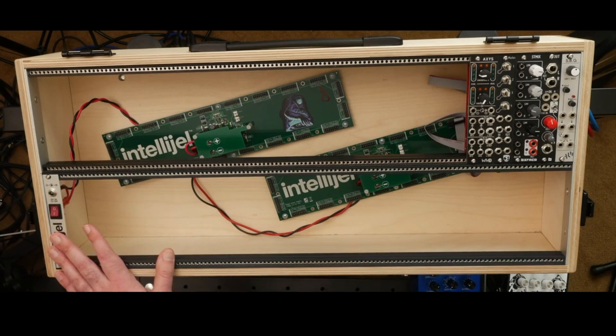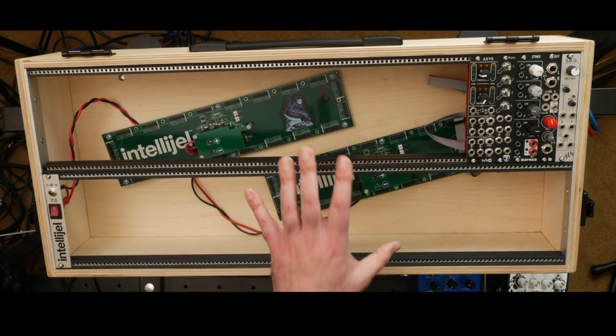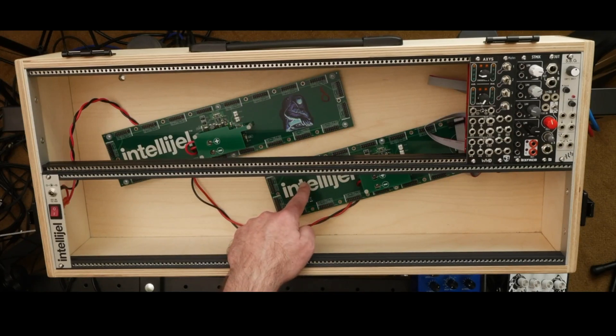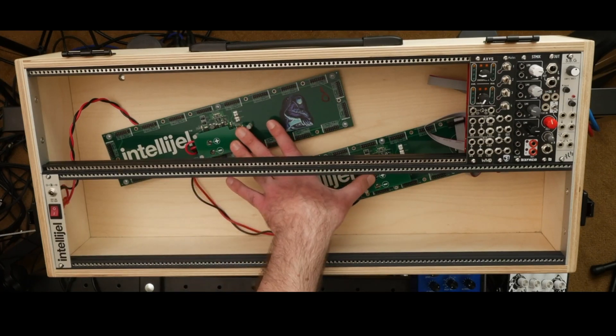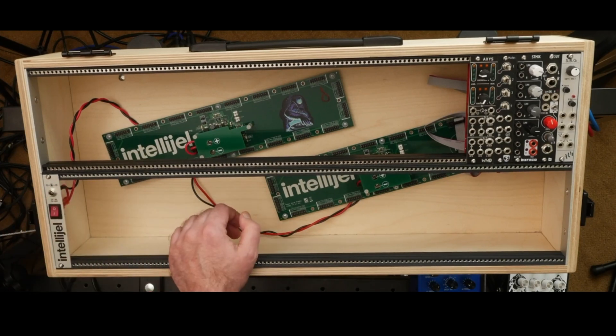I went with a 4 HP mount for bringing in the power. I could have built something custom but I decided to keep it simple. Even though Intelligel sells them as individual hybrid power supplies, I've got both wired up together. To make that work, Intelligel sells 30 watt and 80 watt power bricks — since I'm running two supplies at 30 watts each, I'm using the 80 watt brick on the outside.